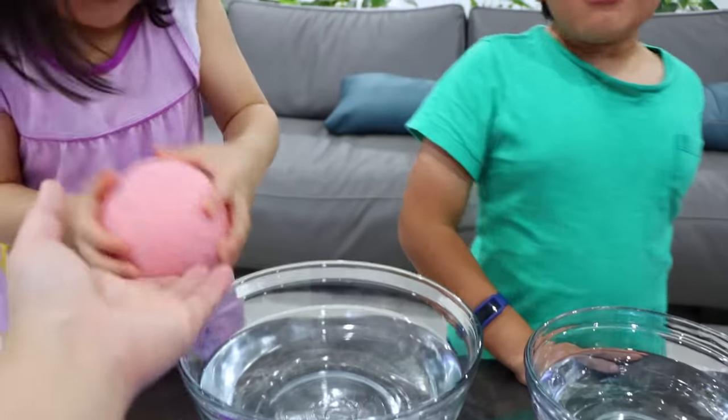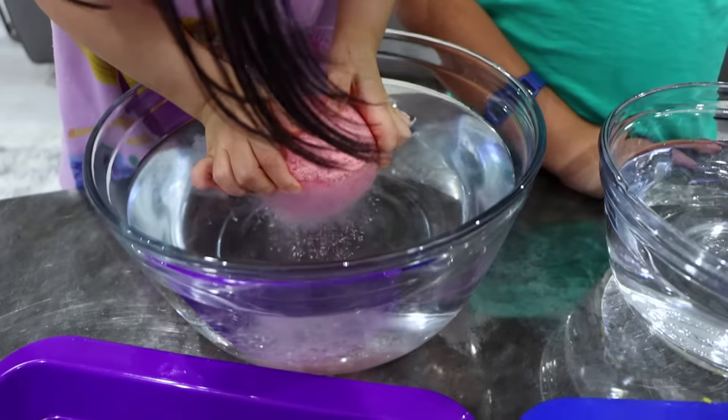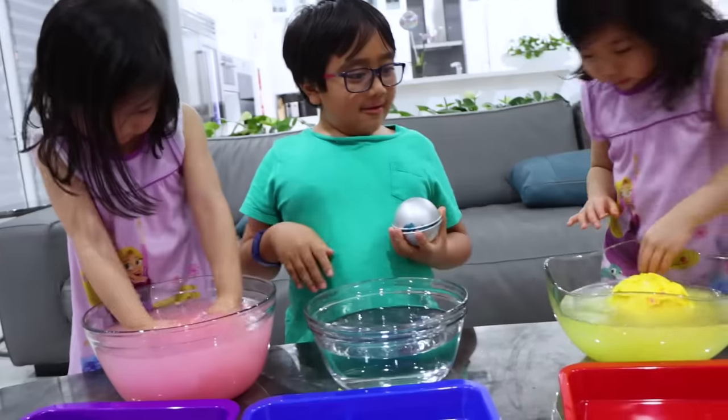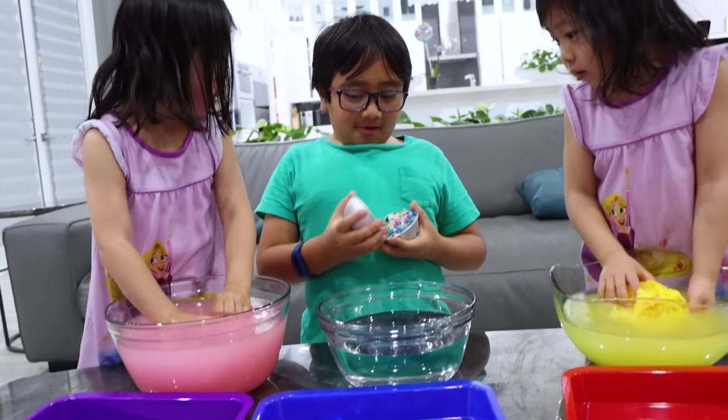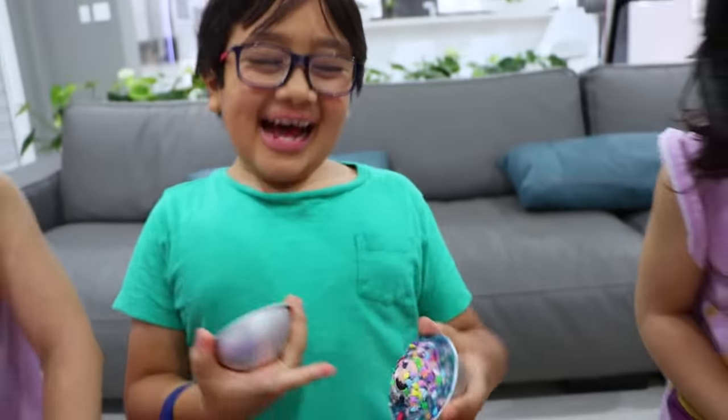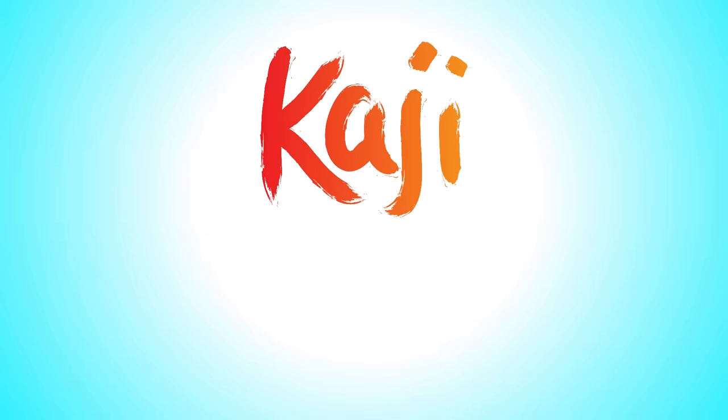Yours is good. You can put your balls in, and let's see what happens. It's going to work. Oh! It's working! You see the fizz? And Ryan, yours actually doesn't really work. Open it. See what happens. Oh. Yeah. But we're going to put it in anyway. I see the toy. Come on. Poggy. Family.